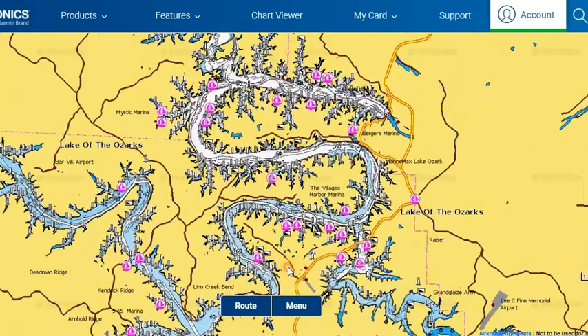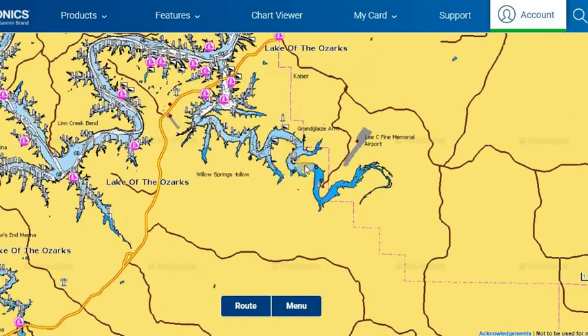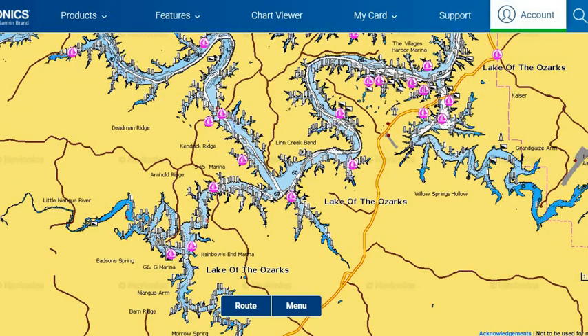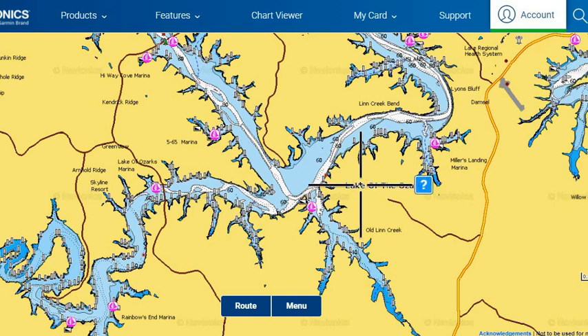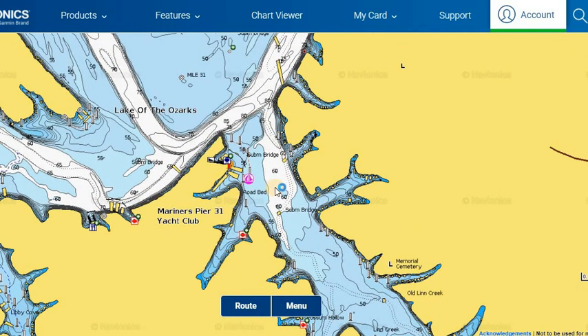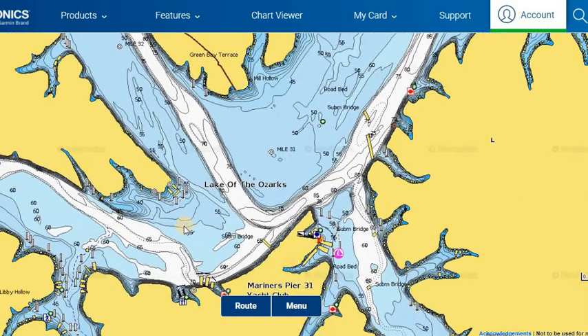The shallow water cools off faster, meaning these upper river arms of the lake are going to be in a winter fishing mode faster than the ones down here by the dam. There can be entire weeks where down by the dam the fish are still in a fall or late fall pattern, while up in the upper river arms they could already be into an early winter pattern where they're starting to move further back out. Lynn Creek Cove — basically the largest cove on the lake — gets to about 60-65 feet near its mouth where the Osage and Big Niangua come together.